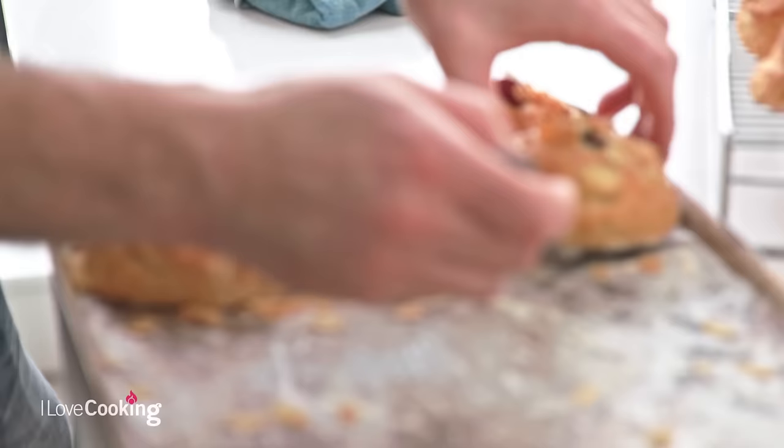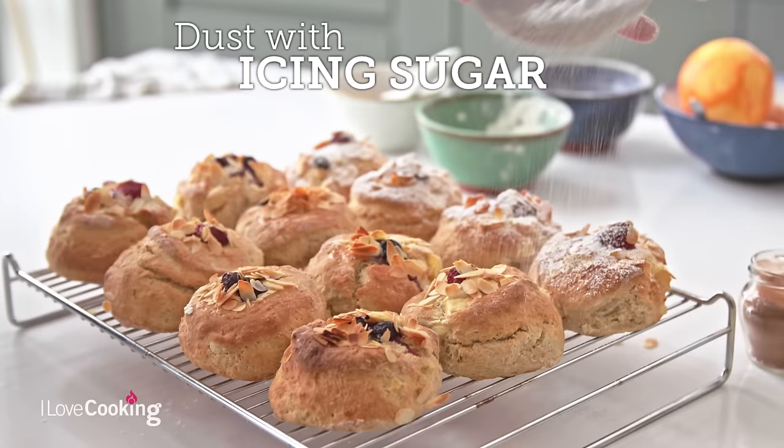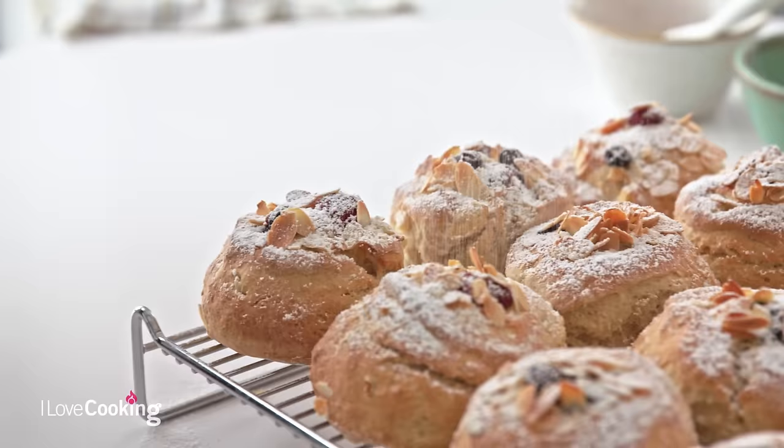Now our scones have been baking for about 18 minutes. They've jumped up, lovely golden finish — you can really smell the cinnamon. Just to finish it off, a little dusting of icing sugar. And you've got your apple, cinnamon and berry scones.